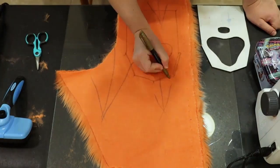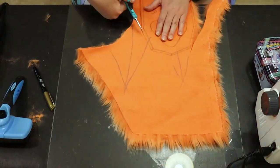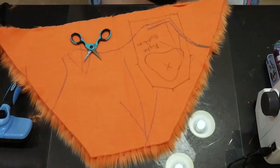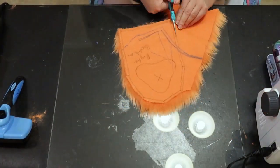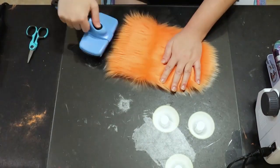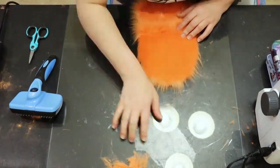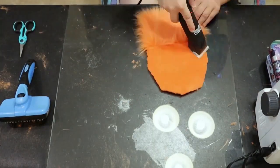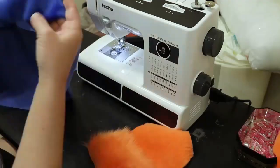Now I'm tracing out the fur pattern for the top and bottom of the paws, and also tracing where I want the paw pad to be. Always pay attention to the fur direction, making sure it's facing the right direction. I want the bottom of his paws to have the palm shaved down but still have the wrist be long, and I'll leave the top of the paw long as well — just the palm shaved down.